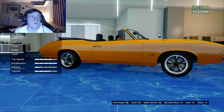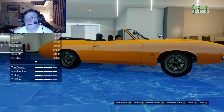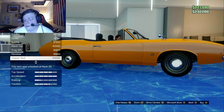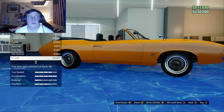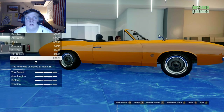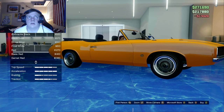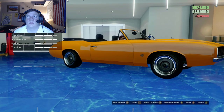Next up are the wheels. You want to go to muscle stock, and we're going to be using these wheels — the El Jeppe. Make sure you add your wheel tires and you're all set.